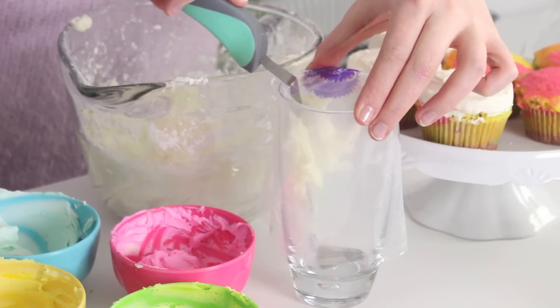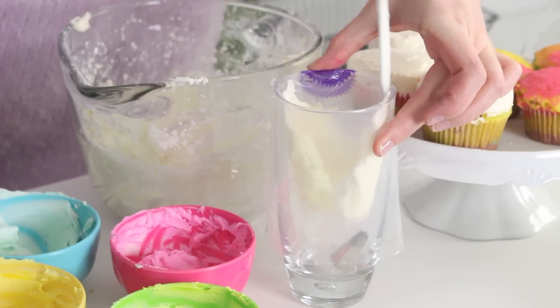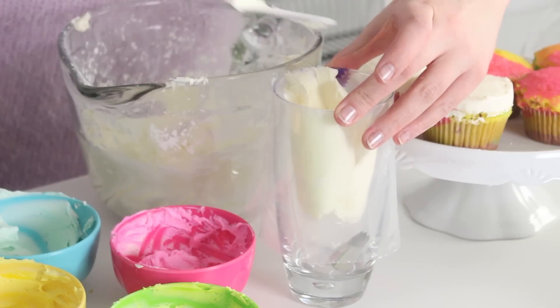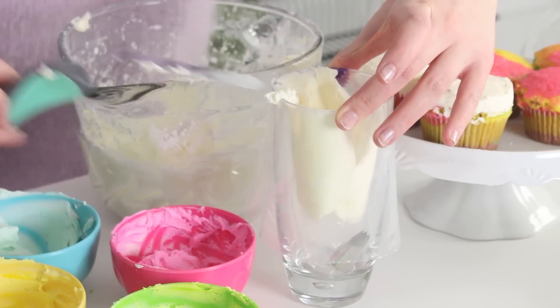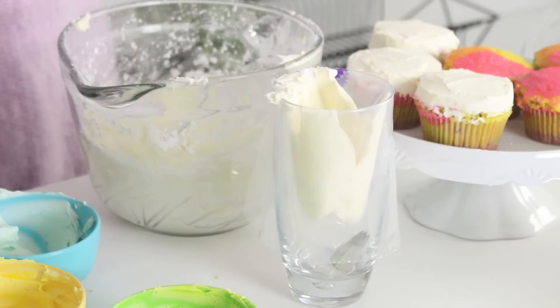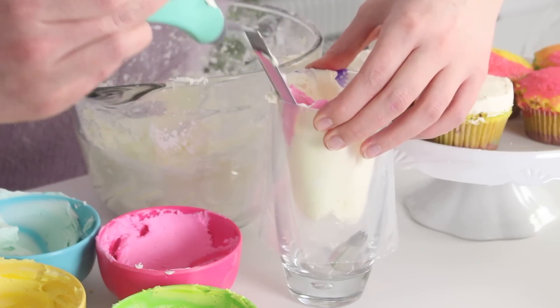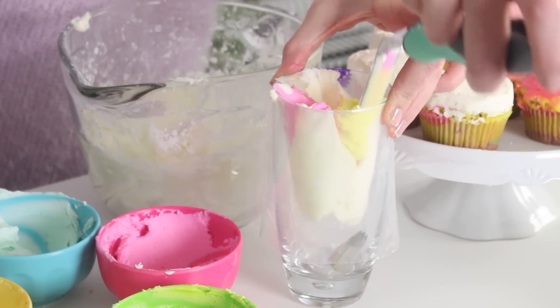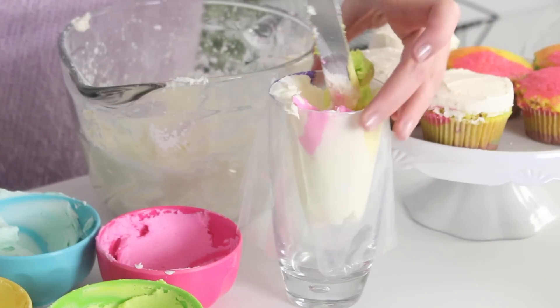Then place the piping bag fitted with a star-shaped piping tip into a tall glass and spread four vertical stripes of white buttercream onto the insides of the piping bag, evenly spacing them apart. Then spread the pink, green, blue, and yellow buttercream into the areas where you haven't spread the white buttercream. It's going to create a really nice pattern when you're piping it and it'll all be kind of tinted with white.